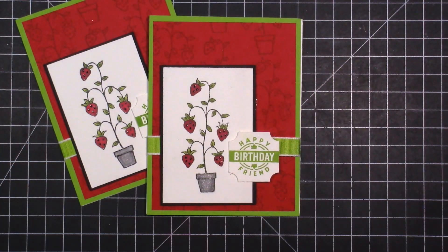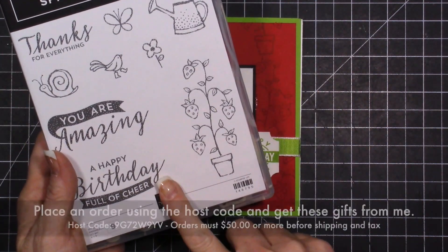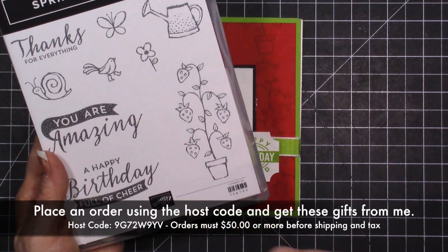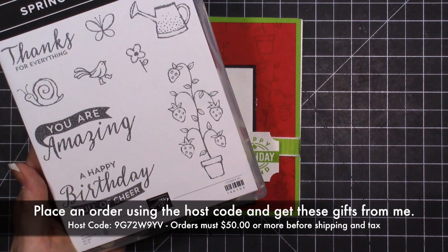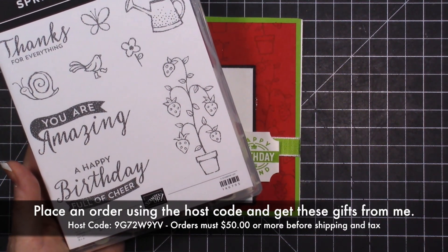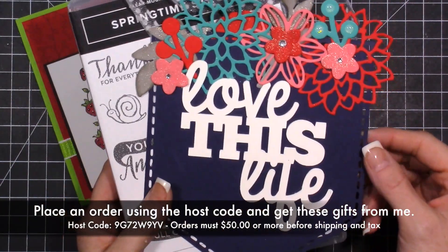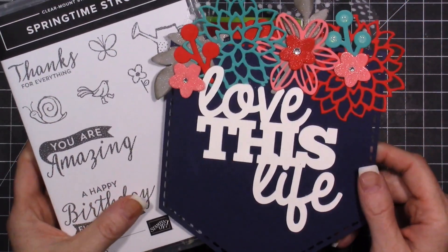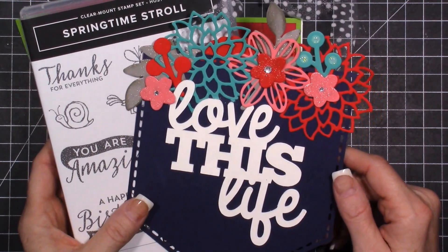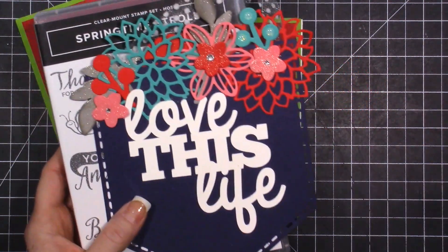These are the cards - I'm so excited to be giving this stamp set away! All you have to do is place a $50 or more order with me, use the host code below - it's on the screen, in the YouTube description, or on my website. You'll get the stamp set and the 'Pocket Full of Flowers' project kit. If you have any questions let me know - I will see you later this week for another project!